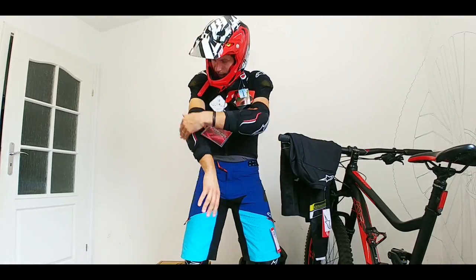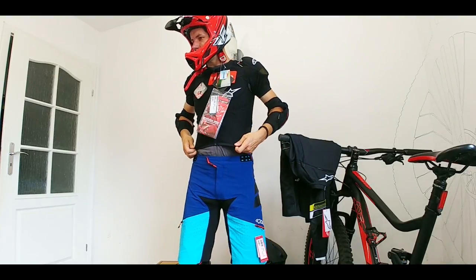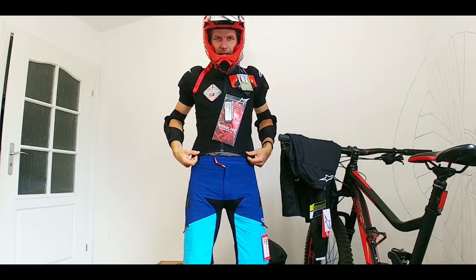So now guys, please let me know what you think. If you race enduro or do some trail riding in these, let me know what would be the real practical difference during my training and racing. But that's basically it. Thanks for watching and see you soon. Bye-bye.